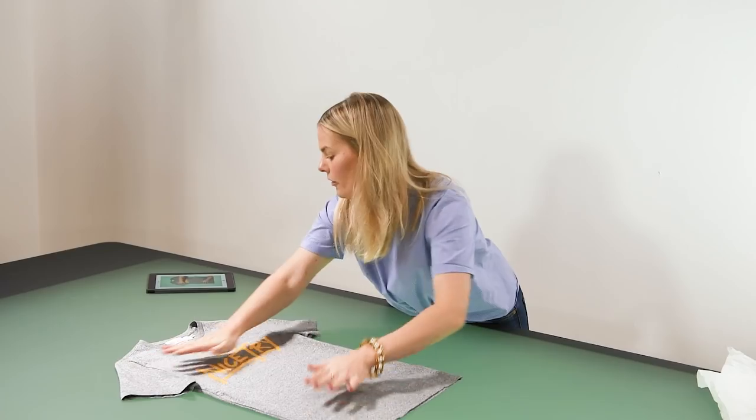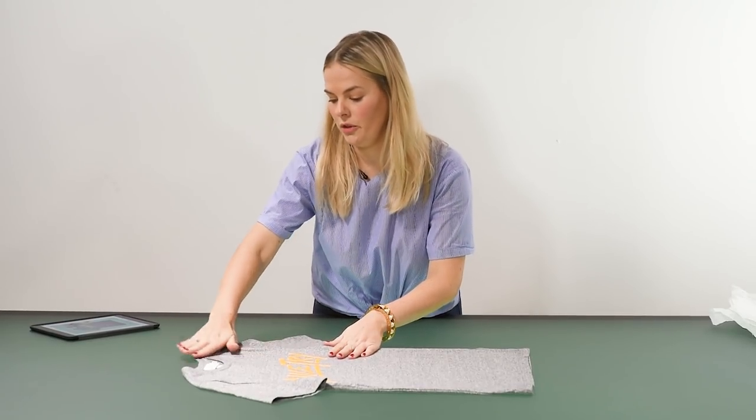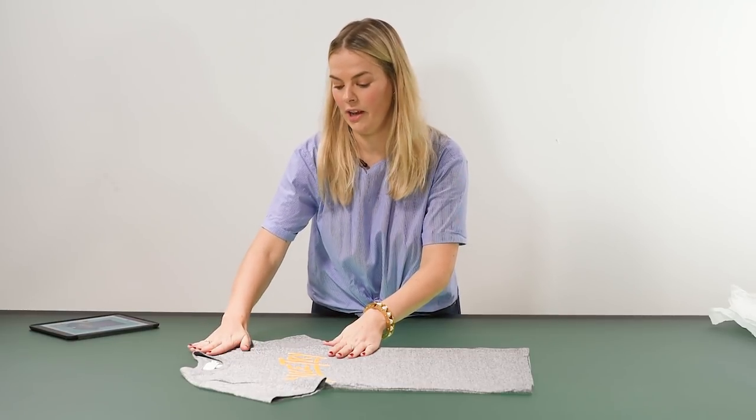First thing I'm just going to put it right in the middle of the table. The thing to look out for is to make sure that your neckline and shoulders are level.